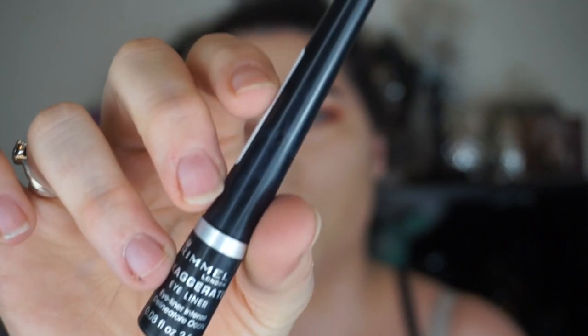For this eye look, I am going to be using Rimmel London Exaggerate Eyeliner. I really like how sultry brown smokey eyes have a winged liner, so I couldn't resist. But you can totally do this without the winged liner and it would look just as good.